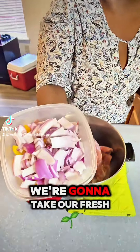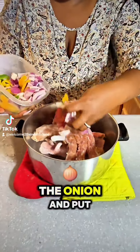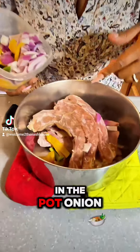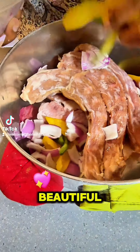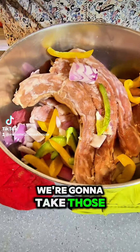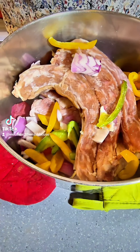We're gonna take our fresh vegetables that we chopped up. We're gonna get some of the onion in the pot — onion, bell pepper, different colors, it's so beautiful. We're gonna put those in there, let it cook, let's get one more red one.